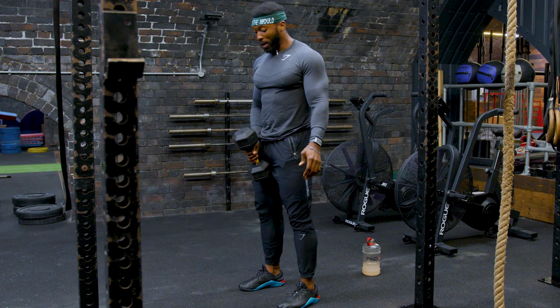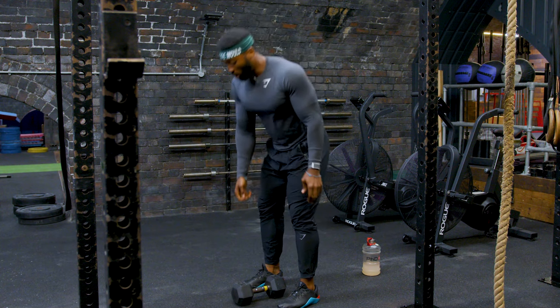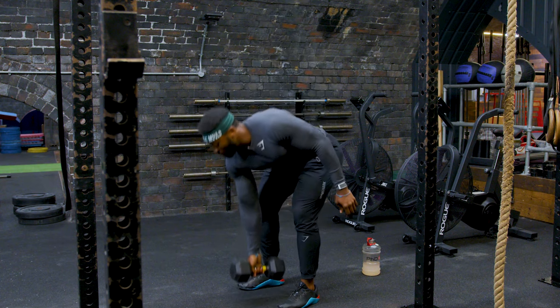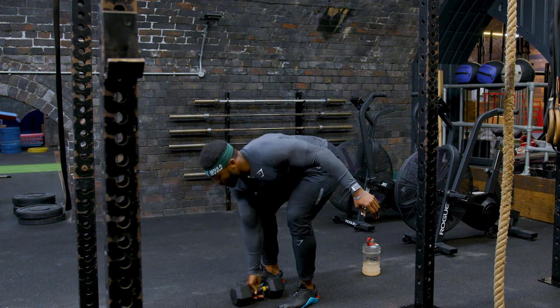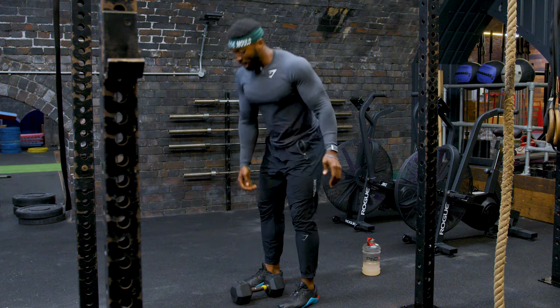Keep your arms straight — you don't want them bent. What you don't want to do is lift the dumbbells up with your arms. So hinge, bend your knees, pick it up and back down.